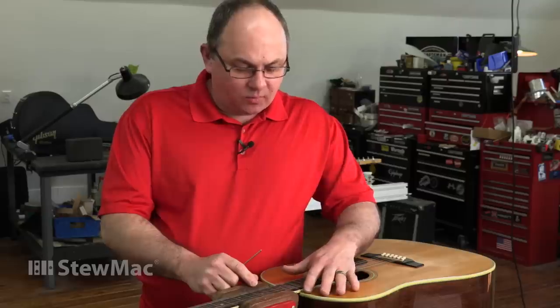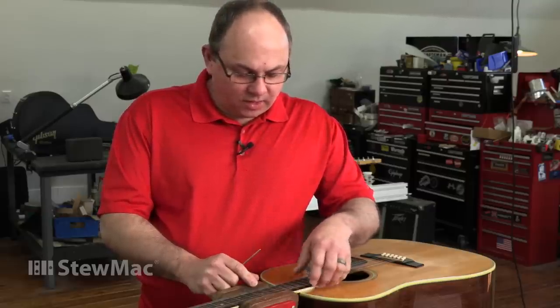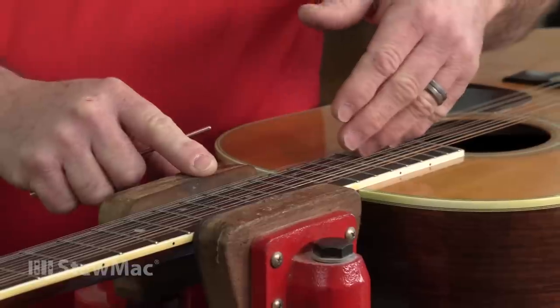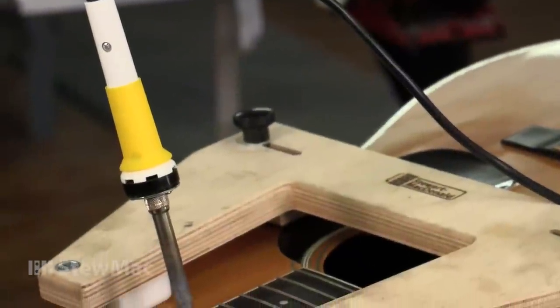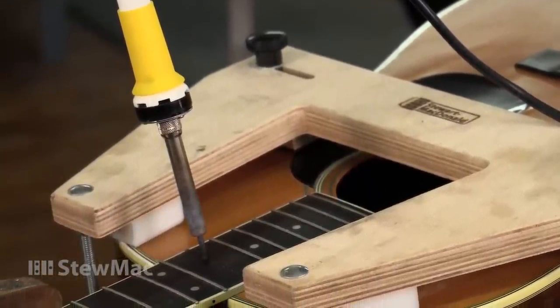The traditional method of removing the neck at the neck-to-body joint has been to use steam. A couple of the drawbacks to that are: one, you could blush the finish if you're not careful, and two, any loose joint is going to allow steam to shoot out from there, and it's hard to control as you're trying to remove the neck. The heat stick does this job without the steam. Ian Davlin is the guitar repairman who thought up this dry method. Ian was using a bulky power supply, then Gene Embody hit on the idea of simply using a soldering iron.